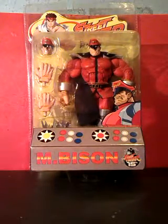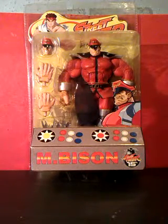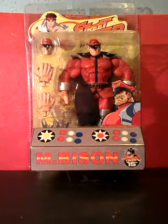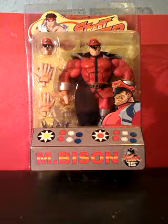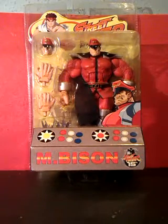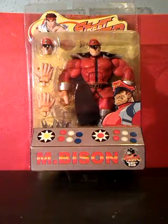So that's Bison from Sota Toys. Would I have got it if Raul Julia hadn't played him in the film? Probably. When you've been collecting these things for a number of years like I have, you just know the good ones from the bad ones, and this is definitely a good one. So that was a look at the Street Fighter Bison figure, and hopefully you'll join me on another video sometime.